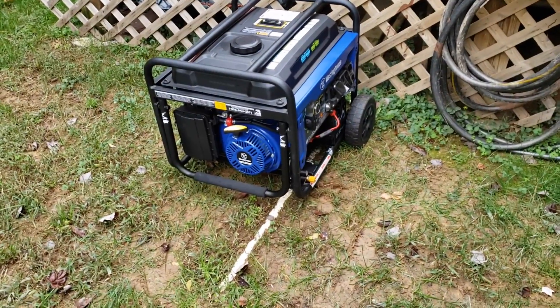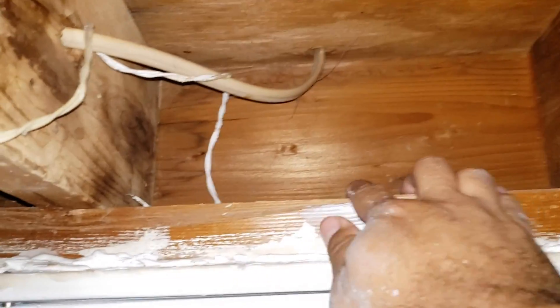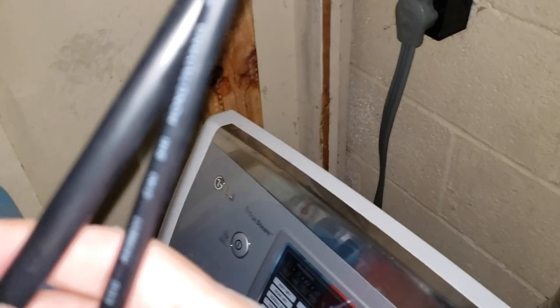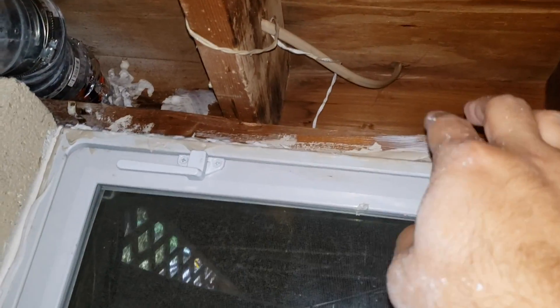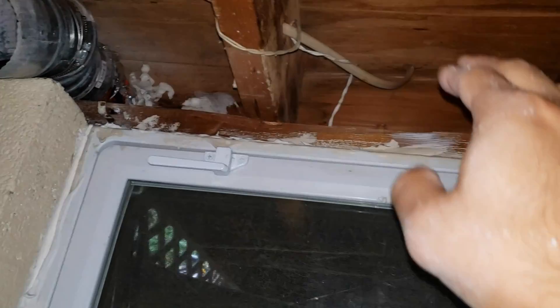The generator is close enough so that I can connect it to my sump pump, yet far enough from any windows and doors. As a point of reference for a DIYer like myself, I'm in my basement. What I would do is drill a hole outside and fish the wires of the ST switch outdoors. For my initial test, I'm just going to use the dryer vent for now, but the more permanent solution is to drill some holes, use some caulk, make sure you seal it up really nicely, and run your wires outside.